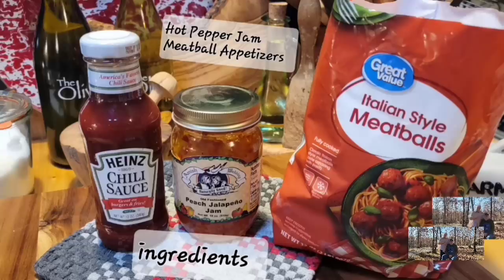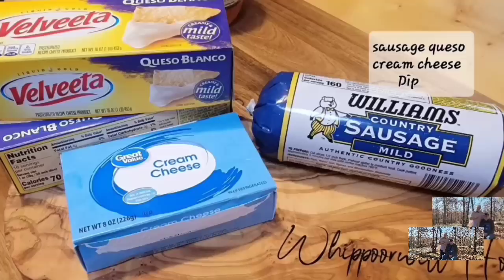These are the three ingredients to your hot pepper jam meatball appetizers, and you're going to get anywhere from 12 to 15 servings out of this recipe — but you can double and triple it. Now, this is your ingredients for your dip. I showed two boxes of queso there, but you're only going to need 16 ounces — one pound — and this is going to feed about 20 servings.